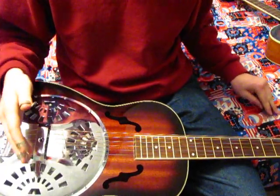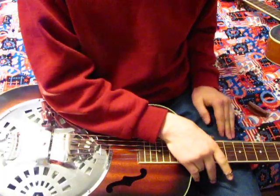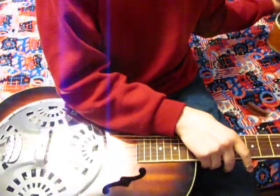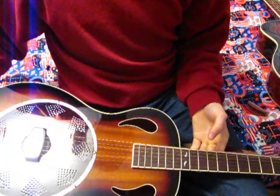So I'll play a little Amazing Grace. That's the spider bridge setup, and it has a lot more ringing kind of tone to it. It has a lot of sustain in its sound.